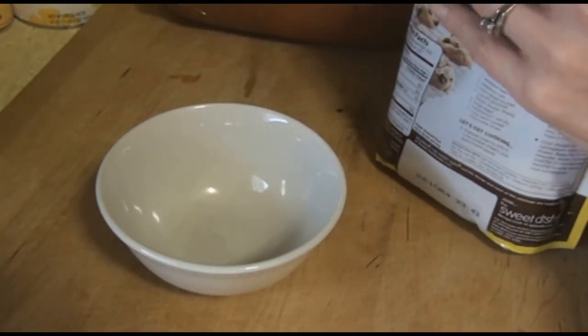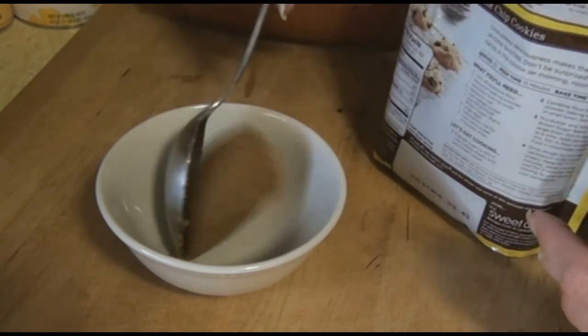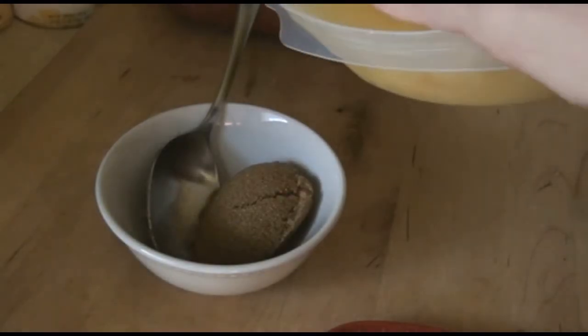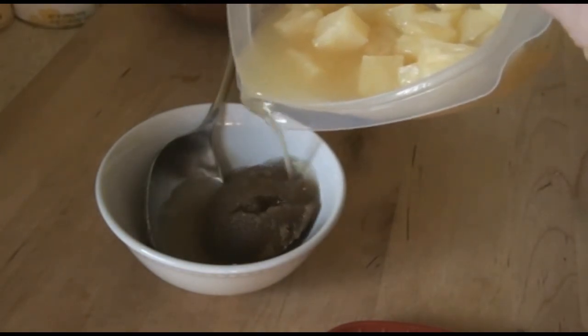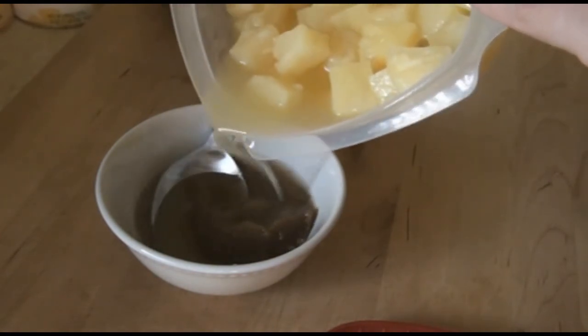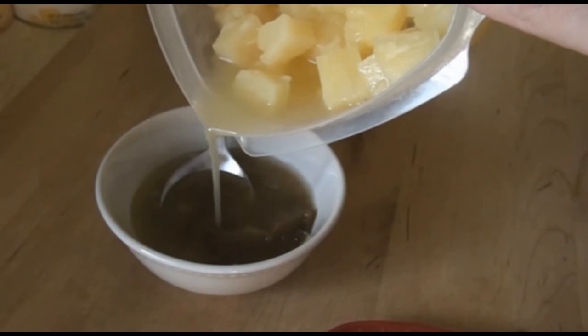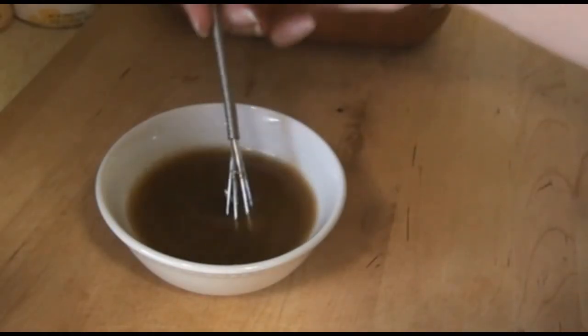I'm going to start with about a half a cup of the brown sugar and about a cup of the pineapple juice, because you want this to be a glaze that you can baste the ham with. Just mix that and let it hang out.